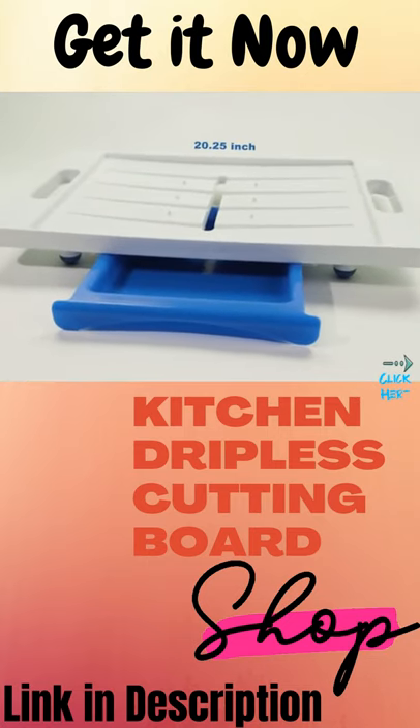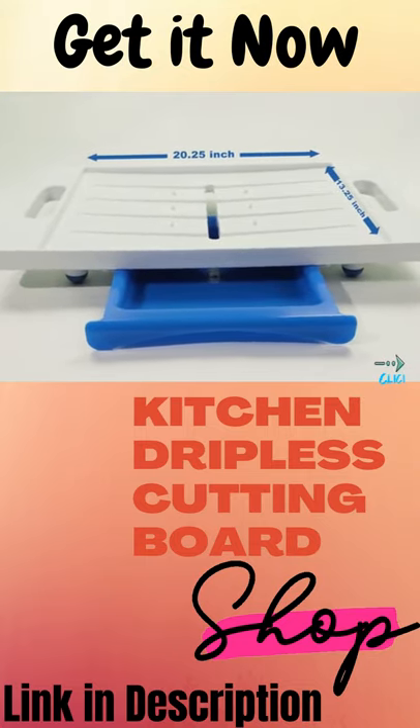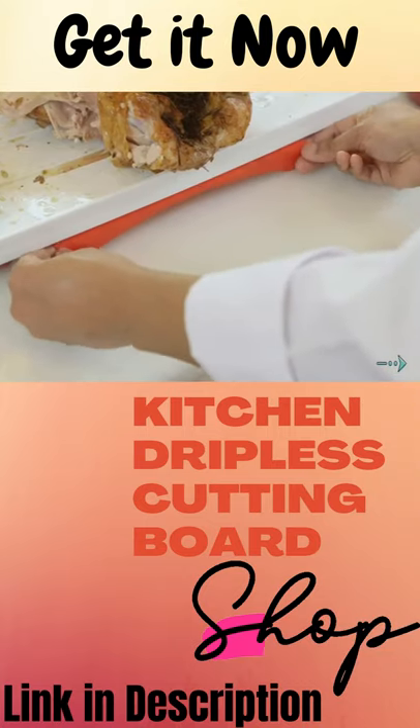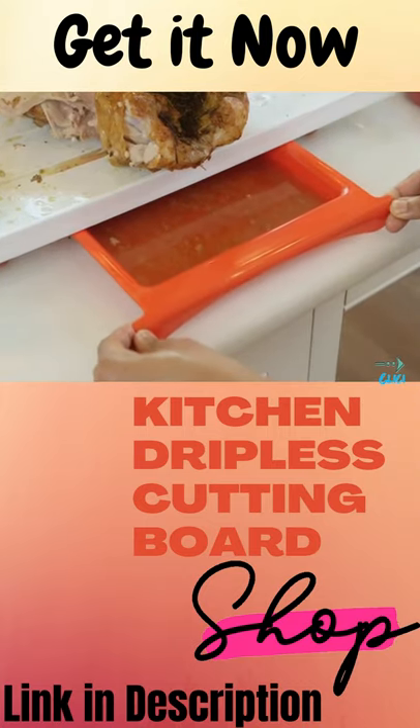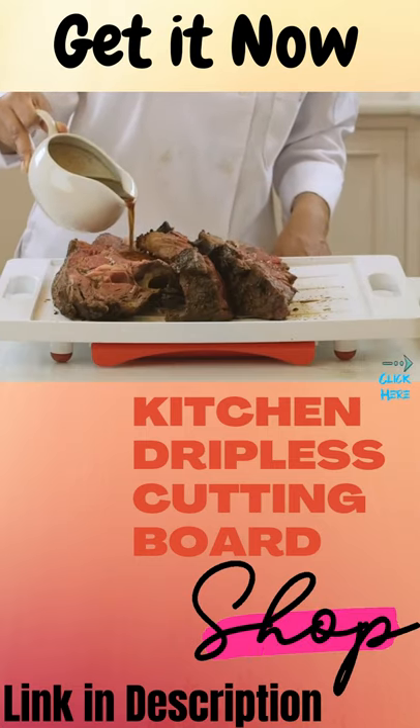It features a large 20.25-inch by 13.25-inch carving surface, spikes to hold the food in place when carving, and a drainage system which allows juices to be collected into a removable drip drawer, which can then be used to make gravy.